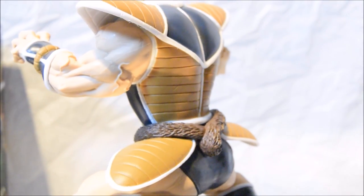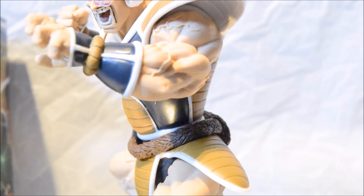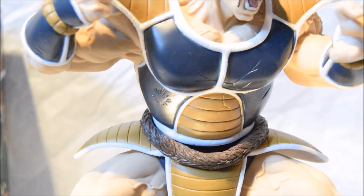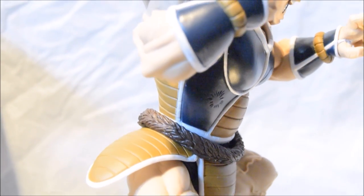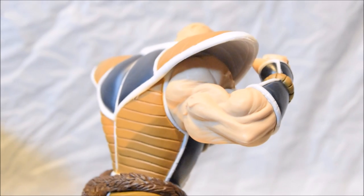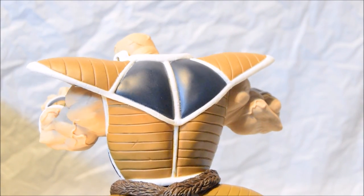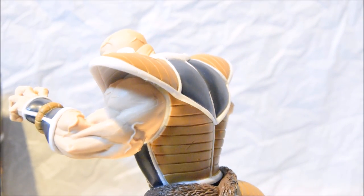Looking at the damage on his armour, you can see a few scratches — there's one underneath his arm where it's scratched, a few cracks on his chest, and a little bash on the left-hand side in the middle section. This is an amazing figure — you can see every single detail of Nappa. It's really an honour to own this figurine since I didn't have Nappa in my Dragon Ball Z collection, but now I do.